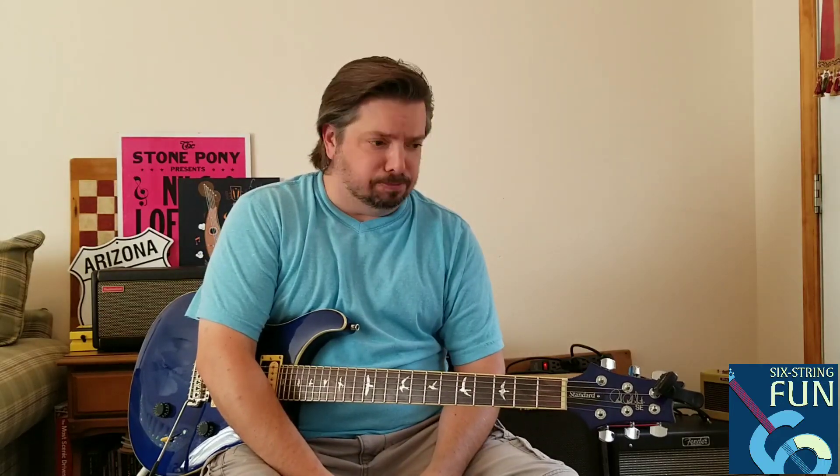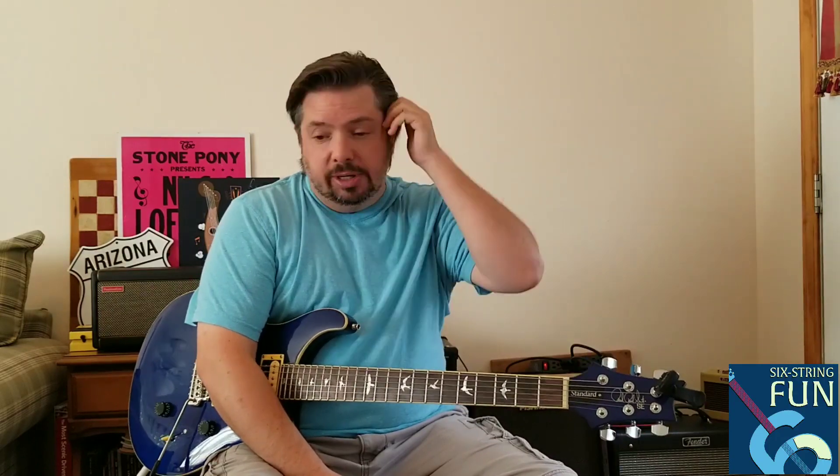The Spark 40 from Positive Grid. I just recently got it, like a lot of us have within the last couple of weeks or so. I had a video prior to this talking about my experience with ordering it — as far as communication, the whole thing — and obviously it was kind of some good, some not so good. But I'm over that right now, and I've been playing with this a lot. It's really just been a really awesome piece to add to my gear.